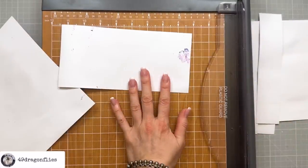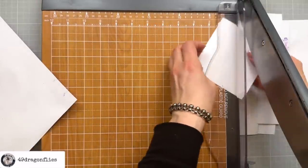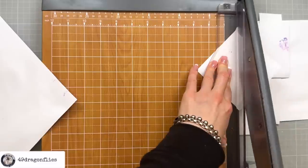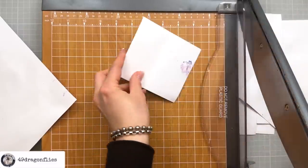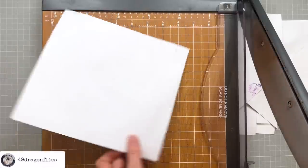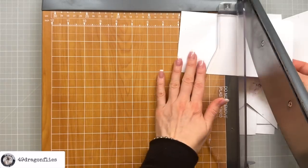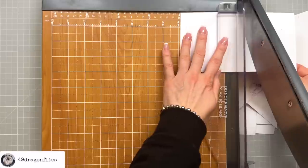For triangular tuck spots I need pieces that are more or less square, then I'll just cut triangular shapes out of them. Let's do two more of those. Then I want some pockets — I'll leave this one as it is and cut this one in half to make two smaller pockets.